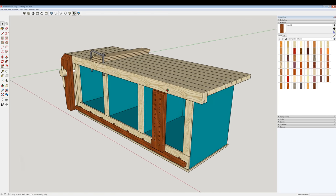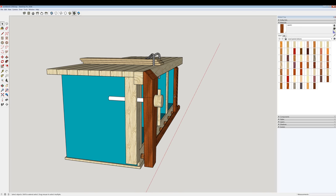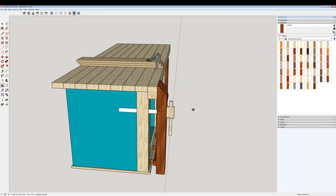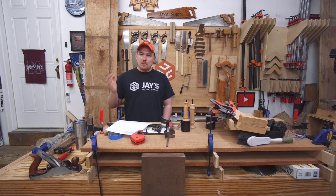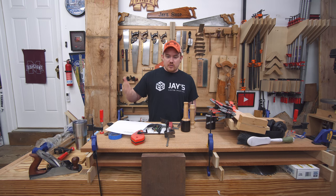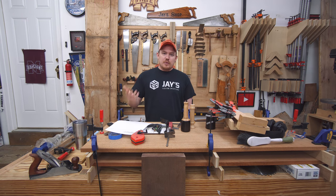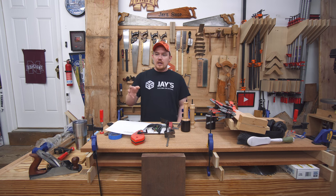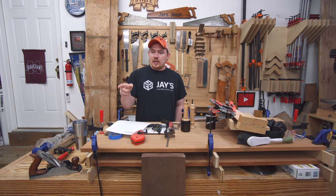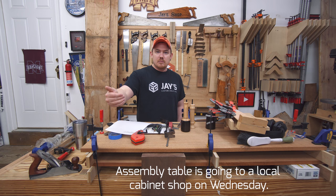One of my goals for 2018 was to replace my assembly table with a second workbench. I had already designed a larger shaker-style workbench — three feet by eight feet with drawers below. But after finishing the hickory bench, I decided to keep it and get rid of the assembly table instead. I find I value the workbench surface far more than the assembly table, which mostly just becomes a clutter catcher.